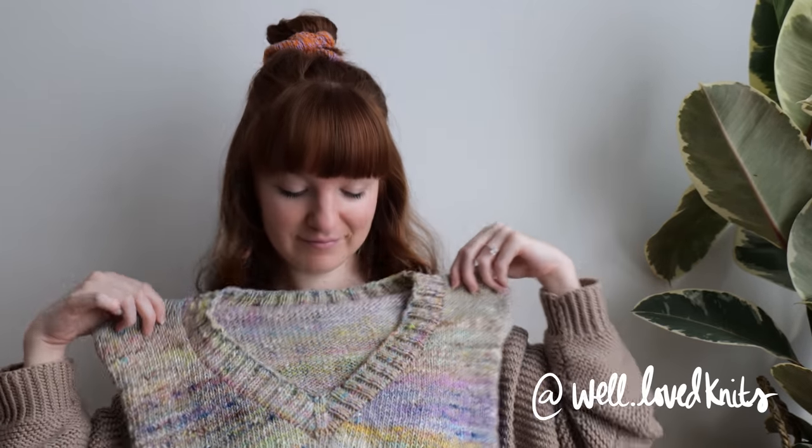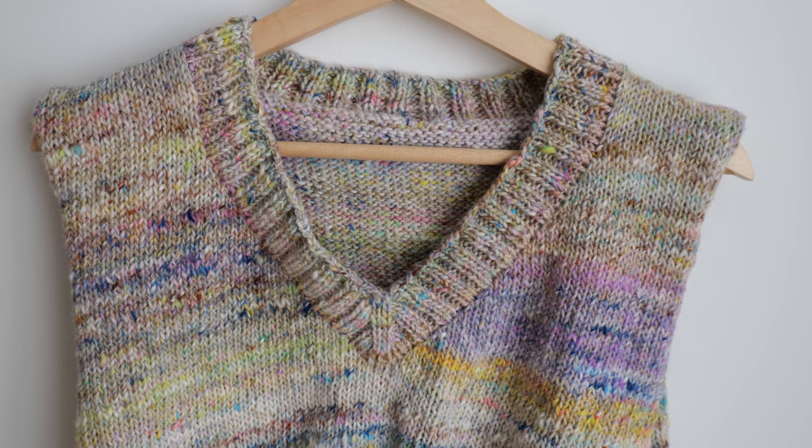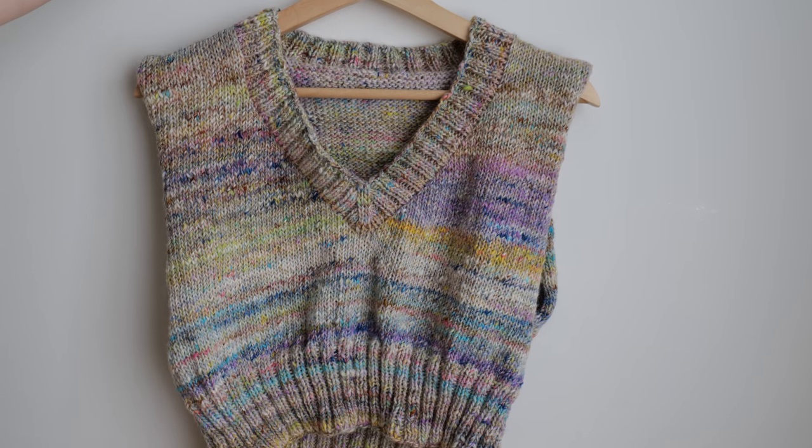Hey guys! Today I'm going to walk you through the steps to knit a 2x2 ribbed v-neck collar. The result will give you a nice clean finish to your project.